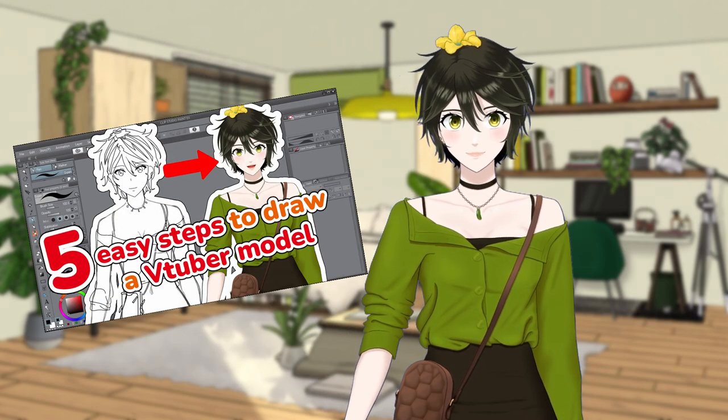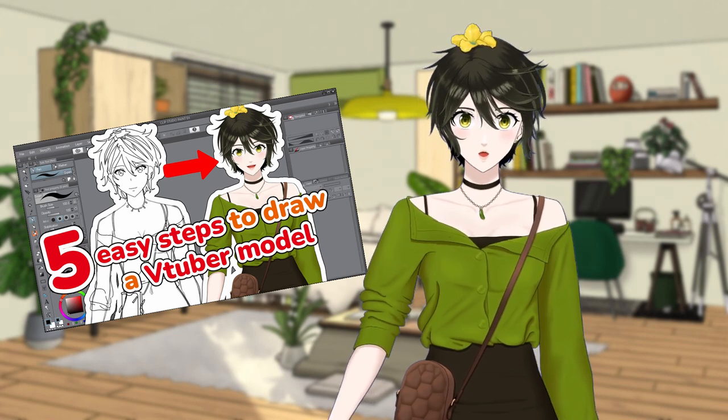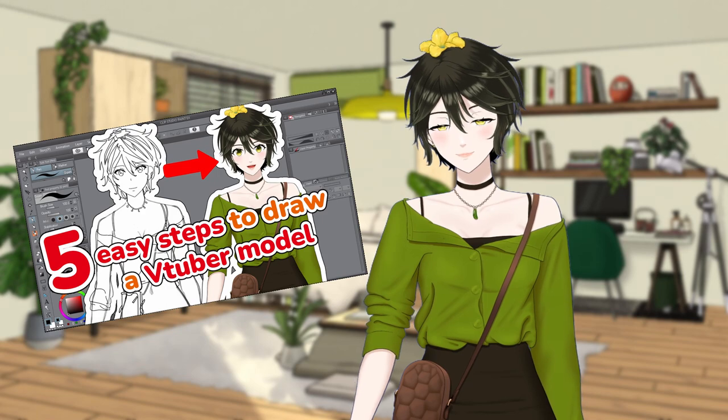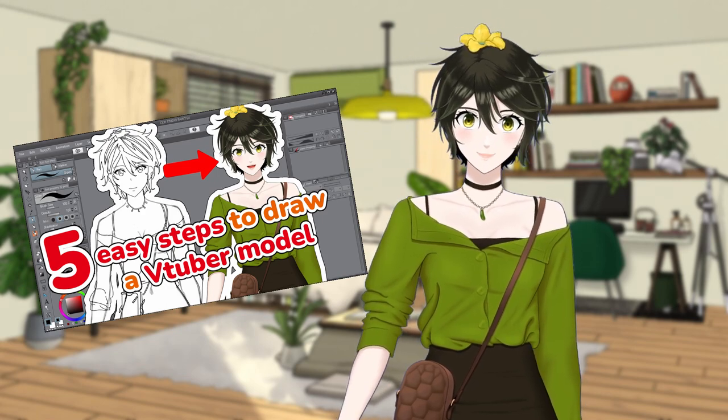In the last video, I went over the 5 easy steps to design and draw your very own VTuber model. So if you don't have a VTuber model yet, that would be the video to follow before this.